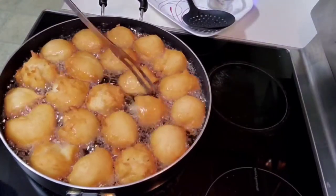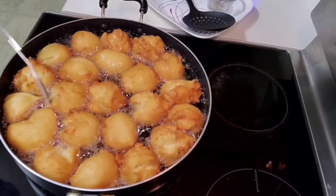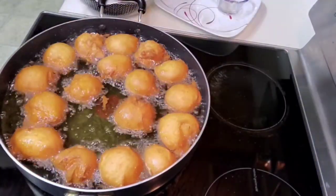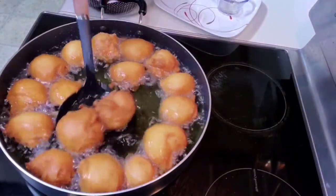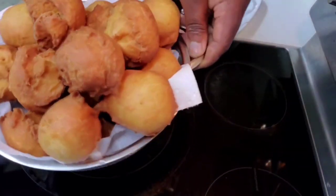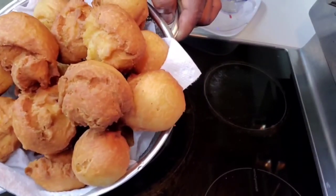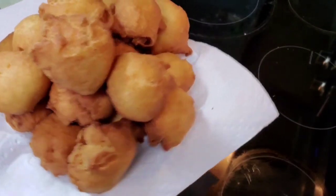The buns is browning very beautifully and evenly, just the way I want it. Look at the buns — I had paper towel in this plate to help it drain any excess oil. Look at these buns looking so good and delicious.